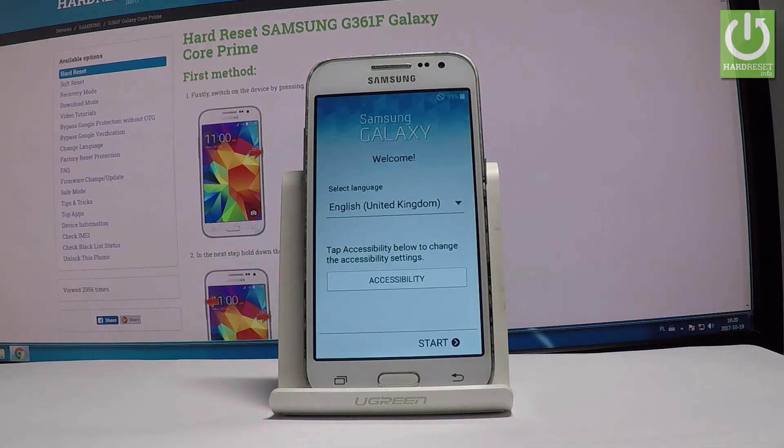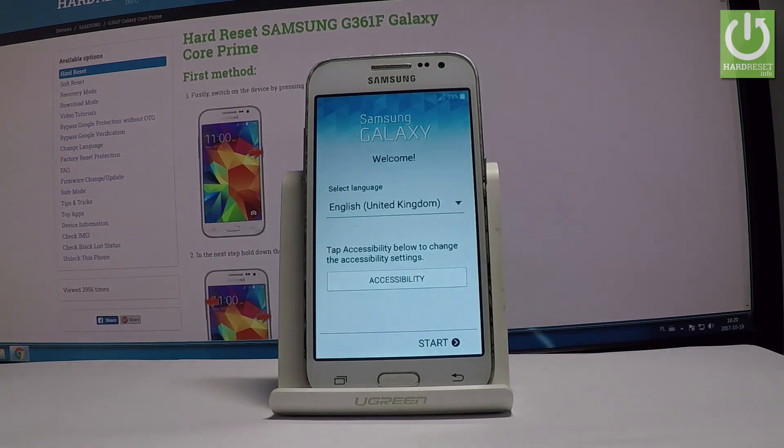Excellent — as you can see, the Samsung Galaxy welcome screen just pops up, which means that the hard reset is done. Thank you for watching. Please subscribe to our channel and leave a thumbs up under the video.